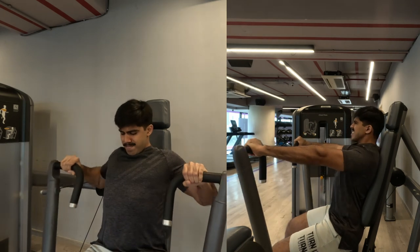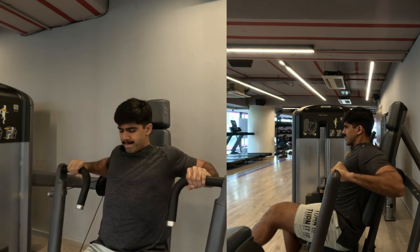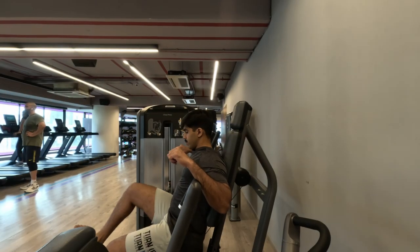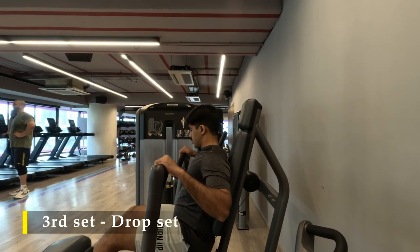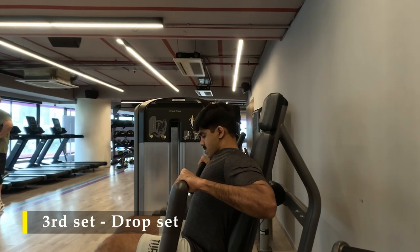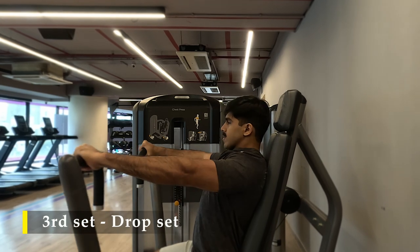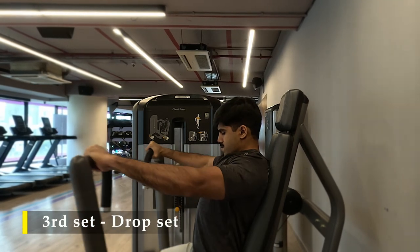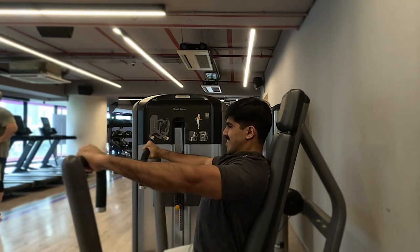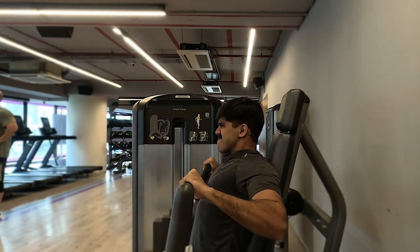I did three sets with as much weight as I can move, almost close to my body weight. On my third set I did a drop set. For the first set I tried to get 8 to 12 repetitions. For the drop set I tried to get as many repetitions as possible, pushing really hard — as you can see the entire equipment moved back a bit — while still ensuring proper form.